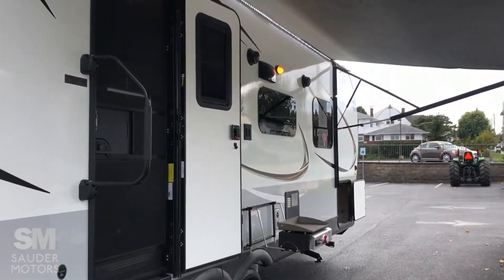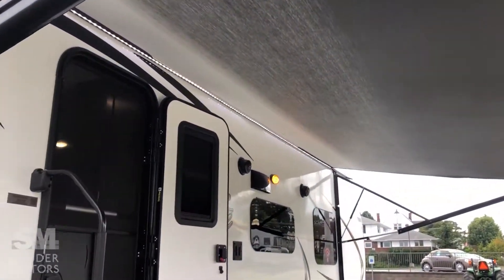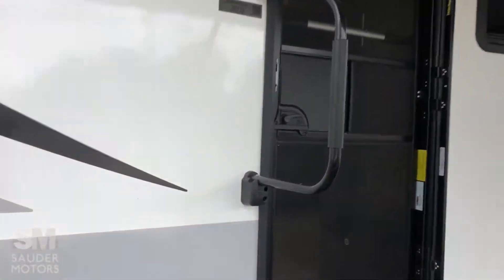We have got the Rockwood opened up. We've got the power awning out and the LED light strip. Great outdoor space.